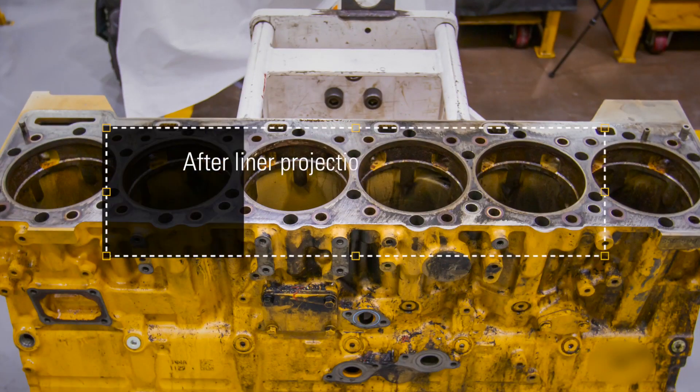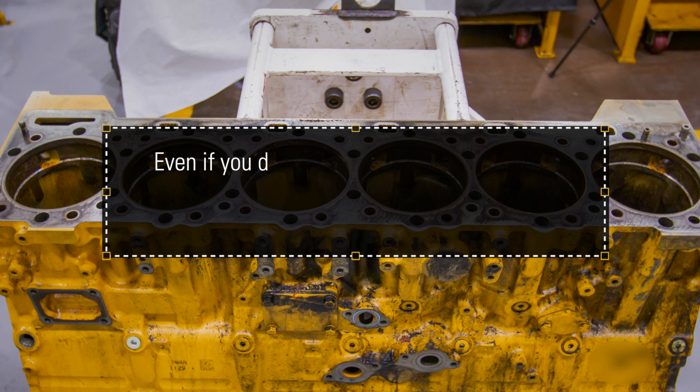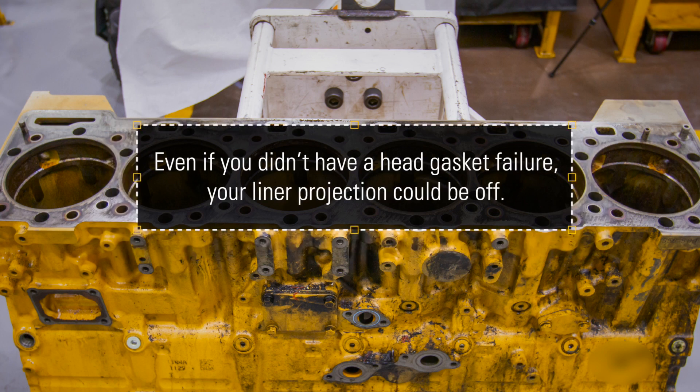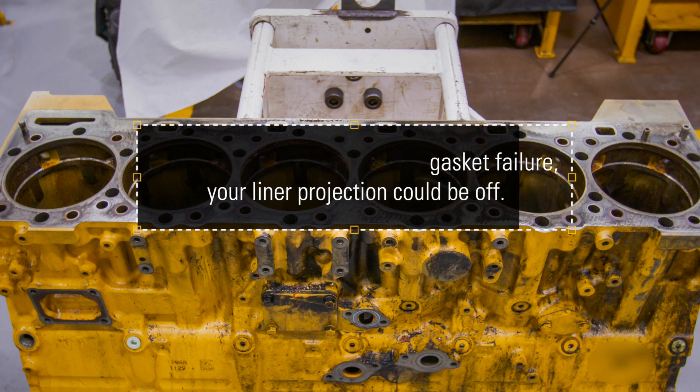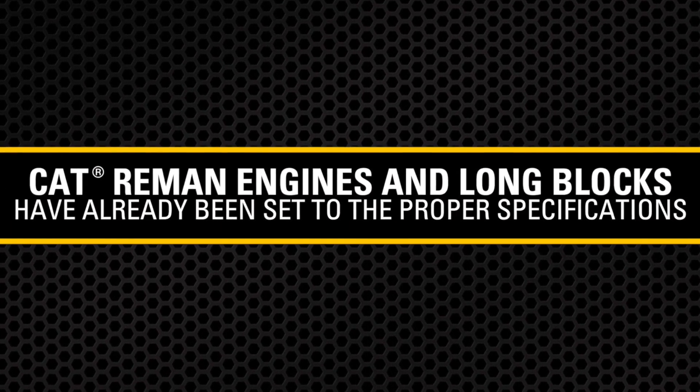After liner projection is completed and within spec, you are ready to install the liners permanently and continue with your build. I can't stress enough how important it is to follow these steps to make sure your overhaul lasts. Even if you didn't change the head gasket, your liner projection could be off. If you don't have the proper tools or aren't comfortable doing the liner projection yourself, our CAT reman engines and long blocks have already been set up with the proper specifications.